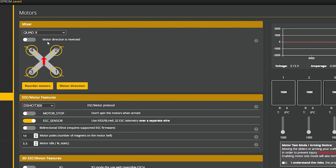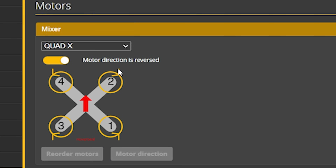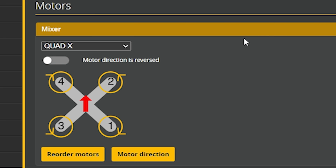The first thing we need to do is decide whether we want motor direction reversed or standard motor direction — that's more commonly referred to as props in versus props out rotation. Look at the front two props on this diagram. When we select motor direction is reversed, the front two props are going outwards, kind of like doing a breaststroke. And when I select disable motor direction is reversed — the standard motor direction — they're kind of coming inward. That's props in versus props out rotation.